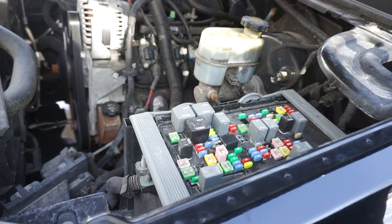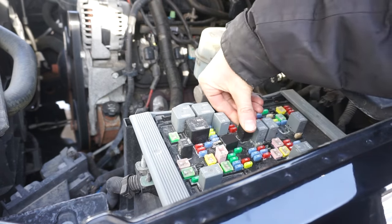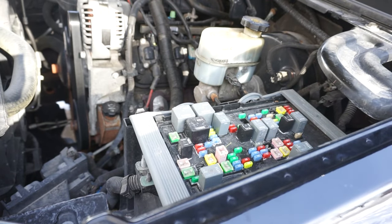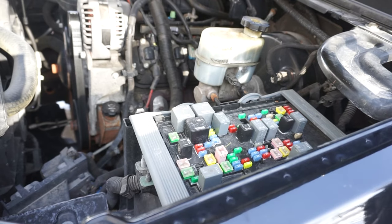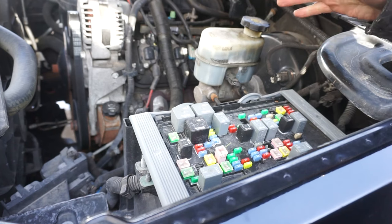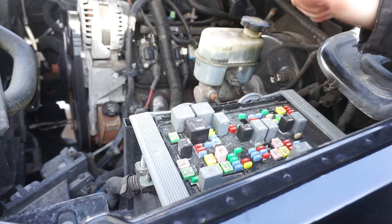The truck started, so that tells me my relay was bad. Just to verify, let's switch them back and put the original one back in. You can see it fired briefly because it used the remaining fuel out of the rail, then it died and wouldn't start back up. That confirms the relay is actually bad, so now I can get a new relay.